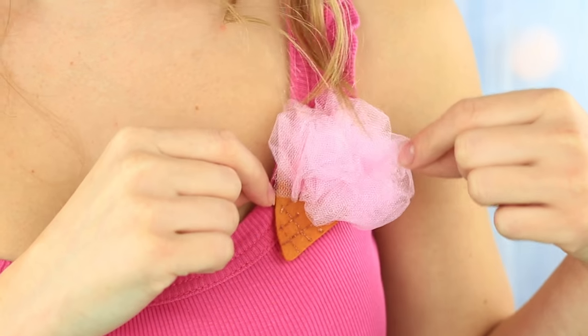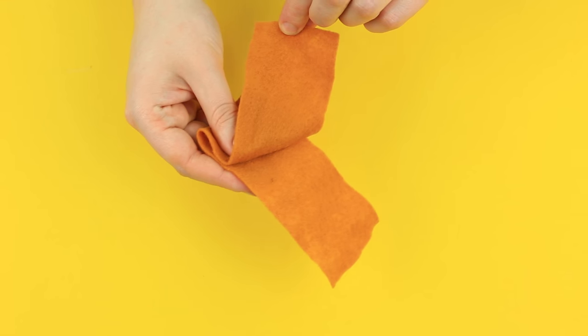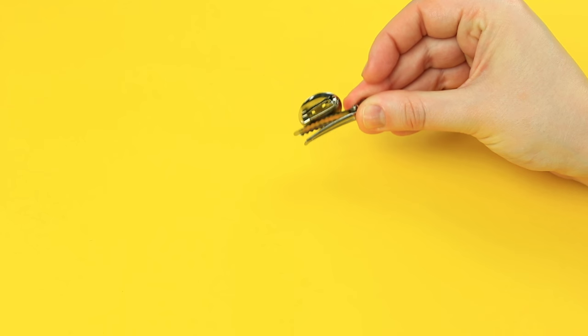Let's make an ice cream cone shaped clamp first. We'll need felt of pink and tangerine colors, pink tulle, card stock, ribbon, outliner fabric paint, and a metal clip back.